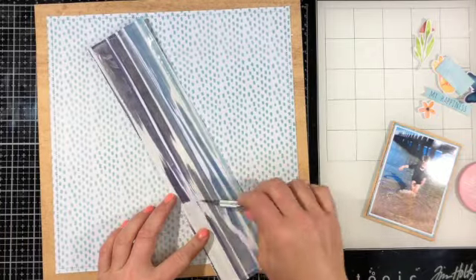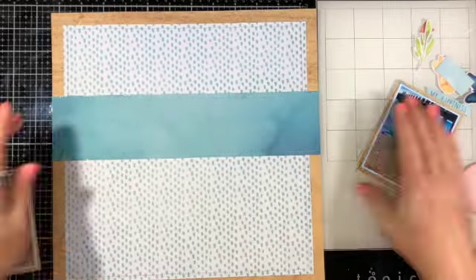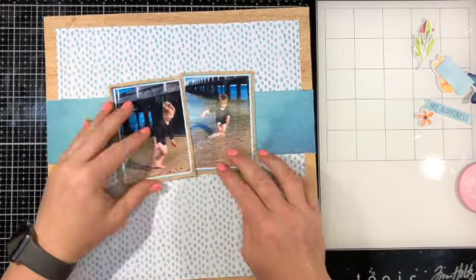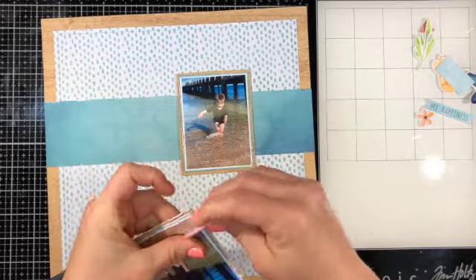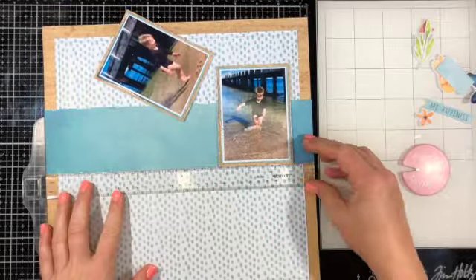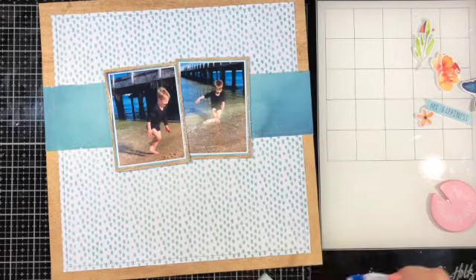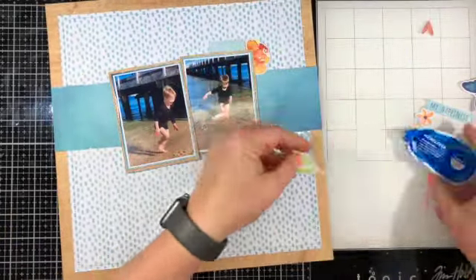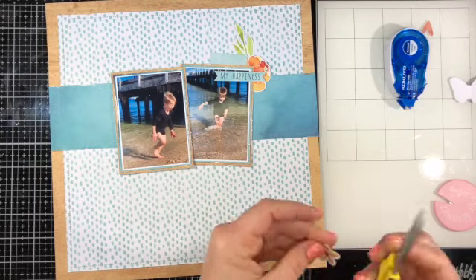These photos were taken of my son Sebastian during lockdown — it was winter here, so I think they were taken in July. It was such a gorgeous day. We live not far from the beach and even though it was freezing cold, he really wanted to go in the water, so he was running in and out of the water near one of the piers near our house. We walked down with one of our dogs and just spent time there playing and enjoying our hour of exercise during lockdown.